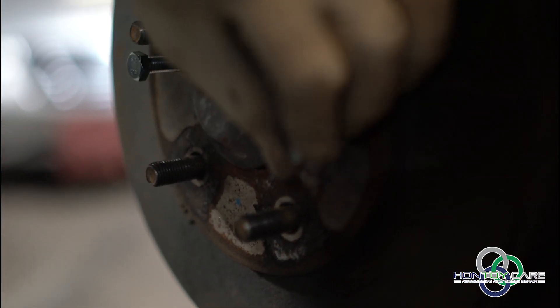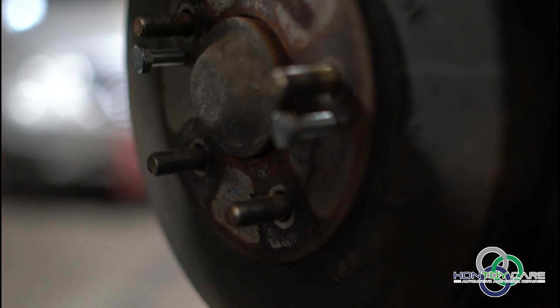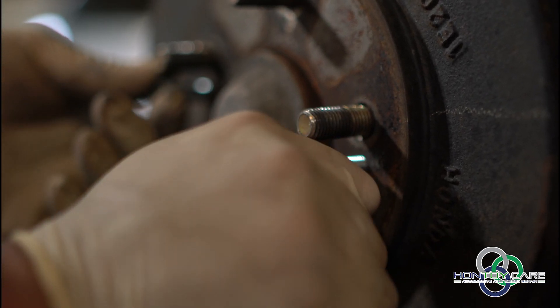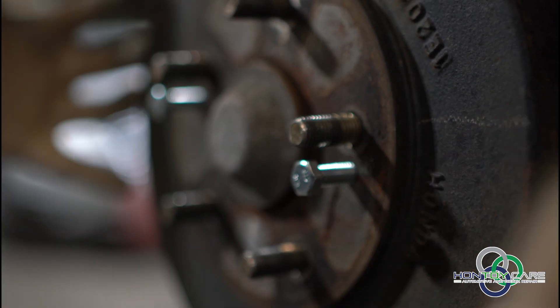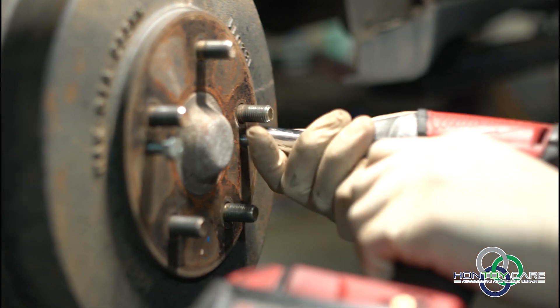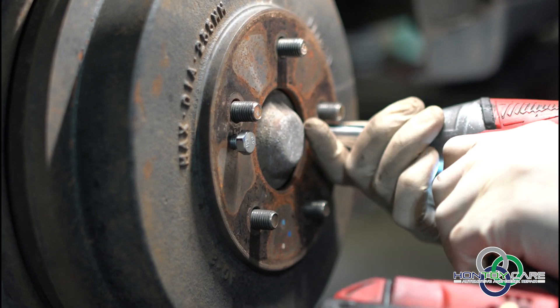So on these types of drums, they don't have an adjustment on the back. They're used to the faces kind of mating together. So what they do is they create these head screws, so that way you can drill it in and it pulls the drum out. Should never be that easy.